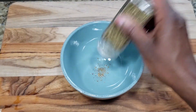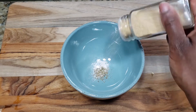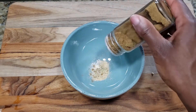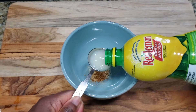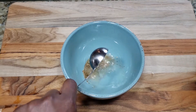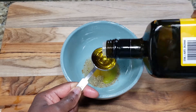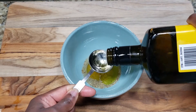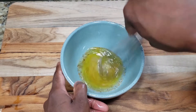In a separate bowl I'm adding 1 teaspoon of oregano, 1 teaspoon of salt, 1 teaspoon of garlic powder, 1 teaspoon of cumin, 1 teaspoon of red pepper flakes, 2 tablespoons of lemon juice, and 3 tablespoons of olive oil. Then I'm whisking it all together.